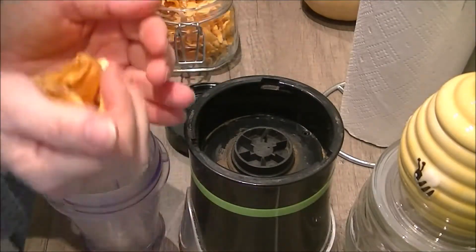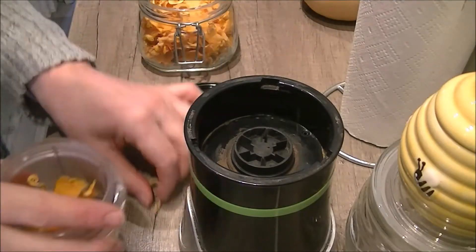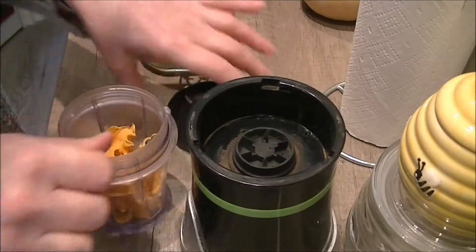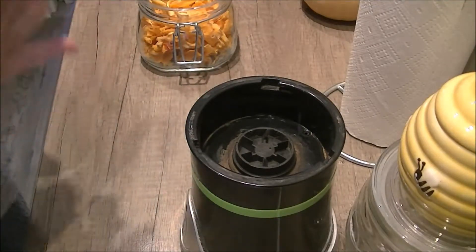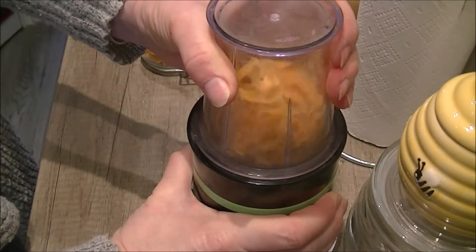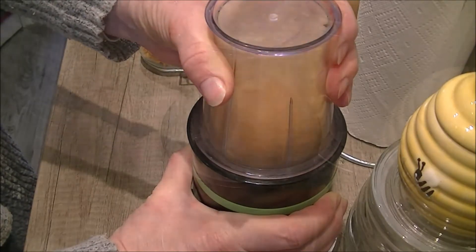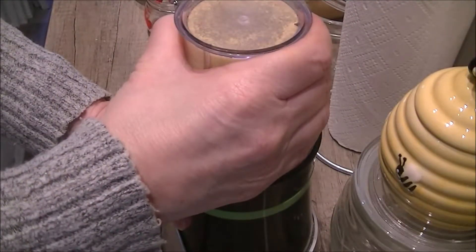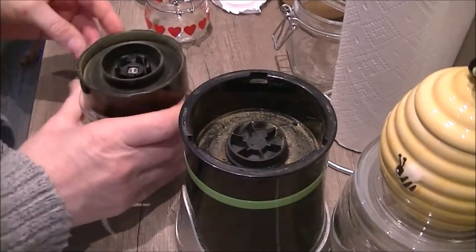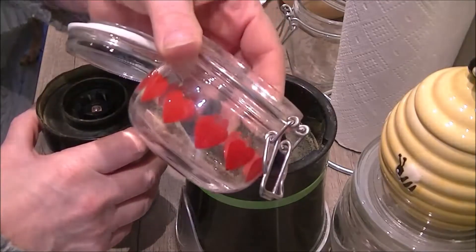Zo, we gaan de gedroogde pompoen malen tot poeder. Nu ook weer niet te vol — door een beetje ruimte over te houden maal het ook veel beter. Zo hebben we even alles lekker bij elkaar gegooid. (So, we are going to grind the dried pumpkin into powder. Not too full — by keeping a little space it also grinds much better. So we've thrown everything together nicely.)